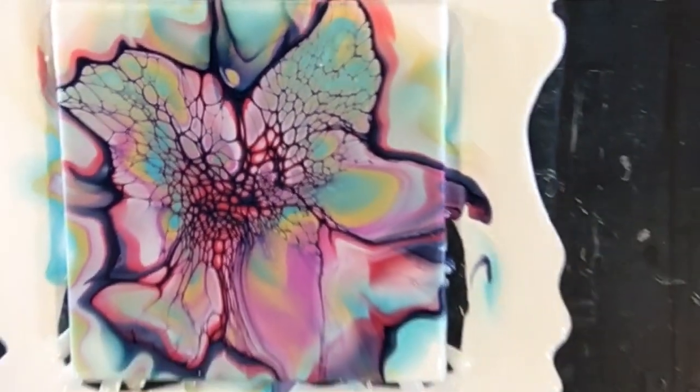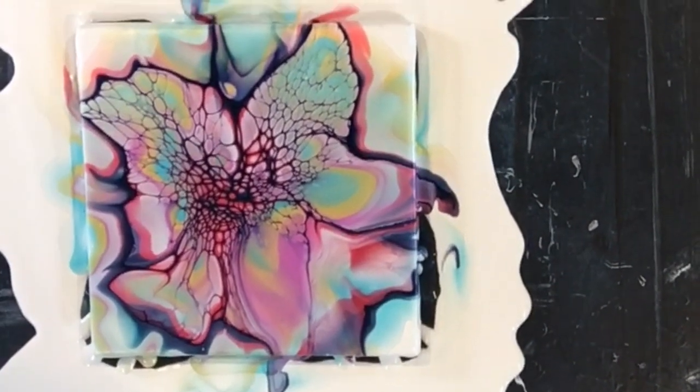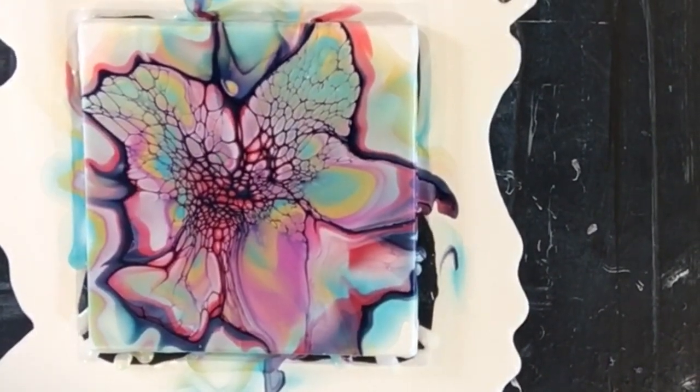Okay, so let's get another canvas — another little six-inch square — and we'll try the same colours with a swipe.